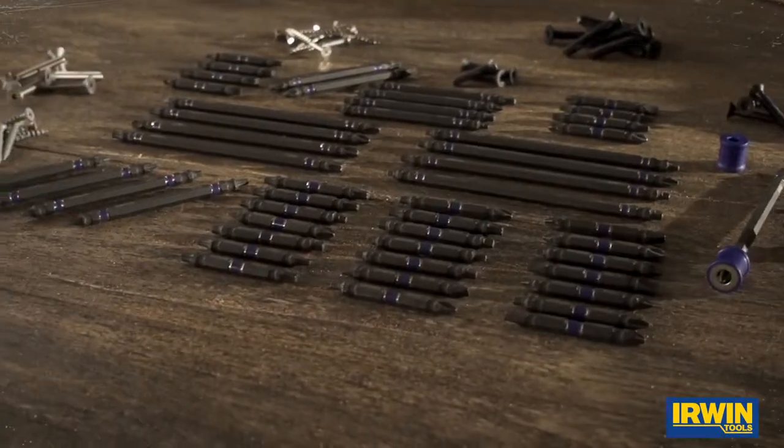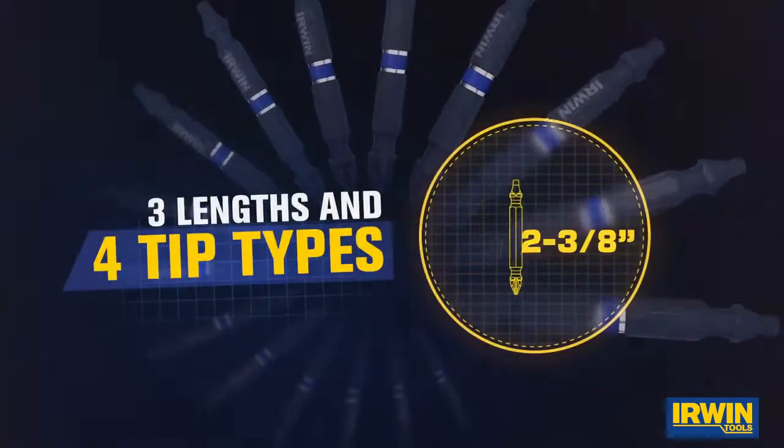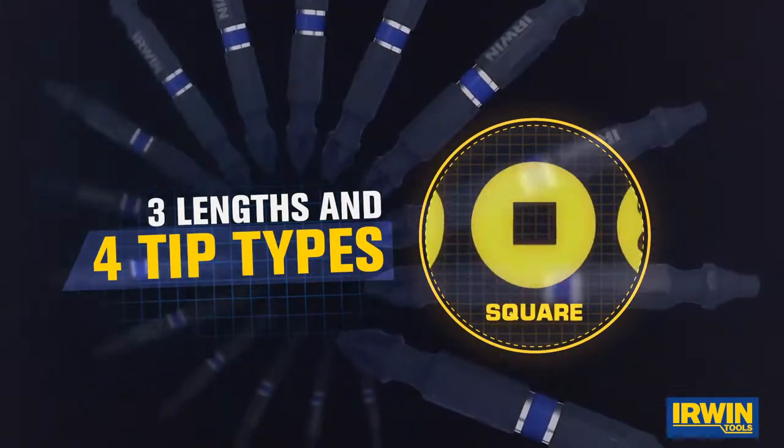Irwin's Impact Performance Series Double Ended Power Bits Assortment includes 78 unique bits. Choose from three lengths and four tip types in a variety of combinations.